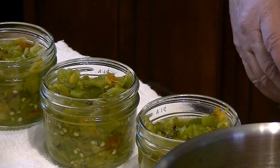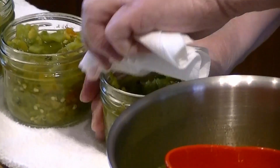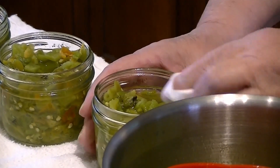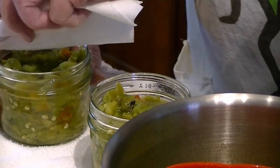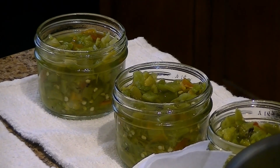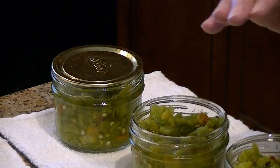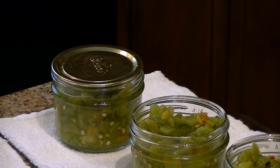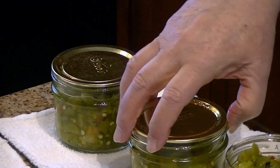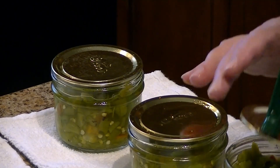Now the next important step is to wipe my rims with vinegar. While I'm doing that I'm triple-checking the lip to make sure I've got no chips and no cracks.